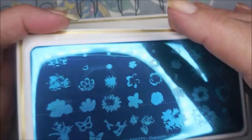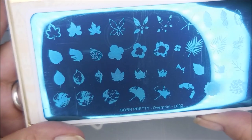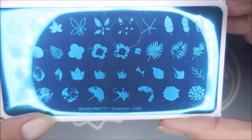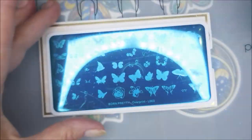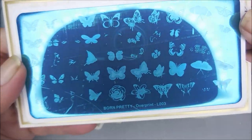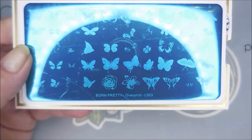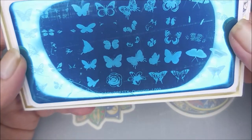It's got lots of pretty images on it, and then this one has leaves and flowers — very cool. I will be playing with these. And then we have one that has butterflies. You guys know I love me some butterflies! That was LL002, the second one.